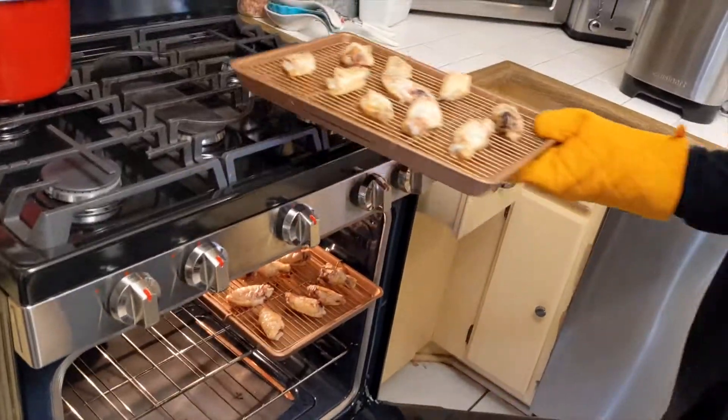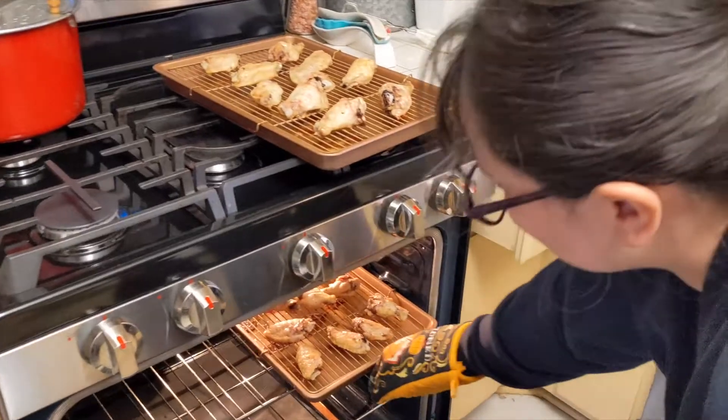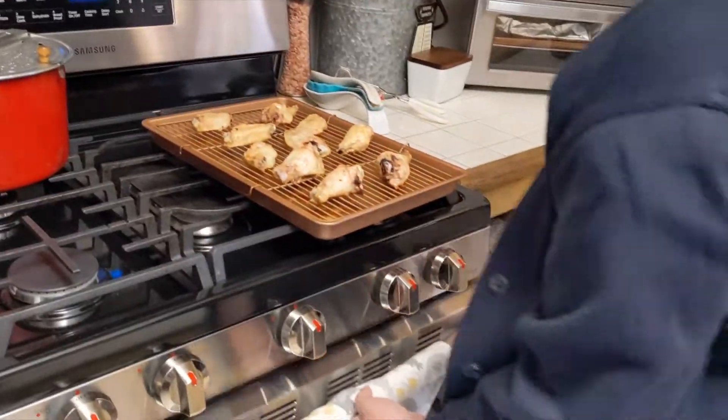We're flipping them right now and then putting them back in there to get a little more brown, because they're not quite done yet. It takes like two hours to make them this way.